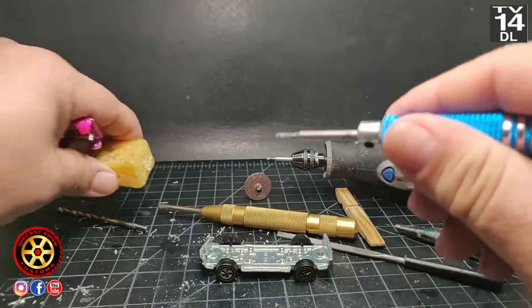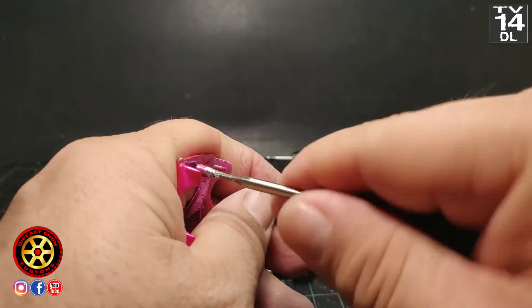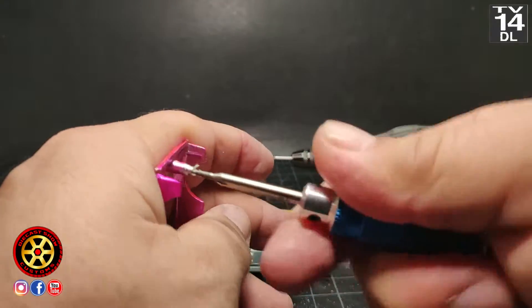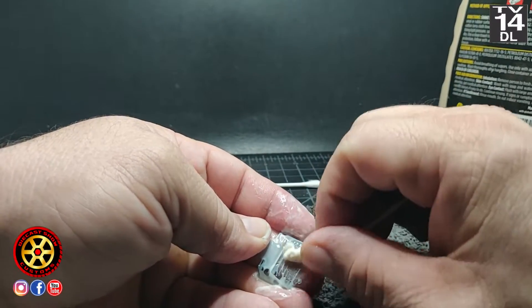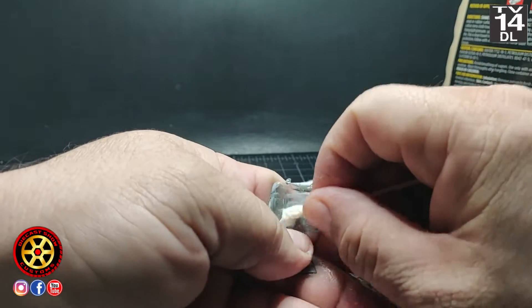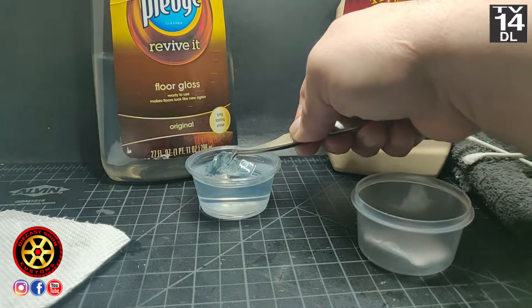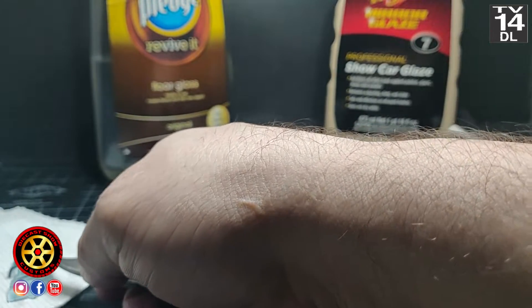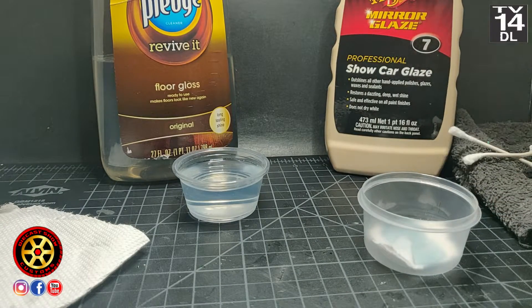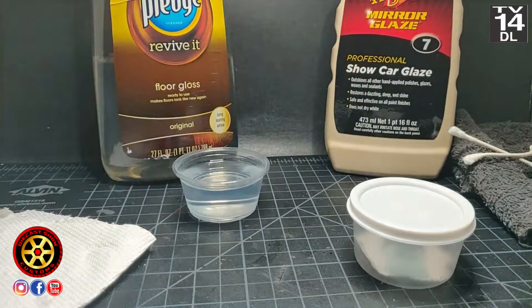I went back and drilled again with the 1/16 drill bit, then I'm using a 1-72 tap. I use my wires there to clean up the windshield, some Pledge — dip it, clean the excess, put it away. It took me like two or three days. Cover it up so it doesn't get any dust.